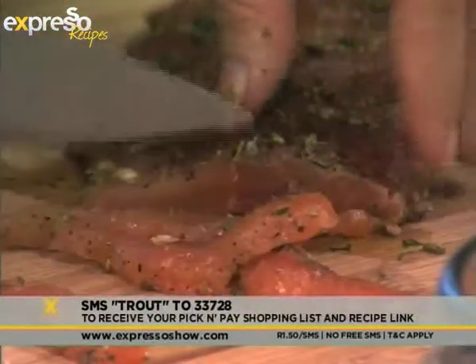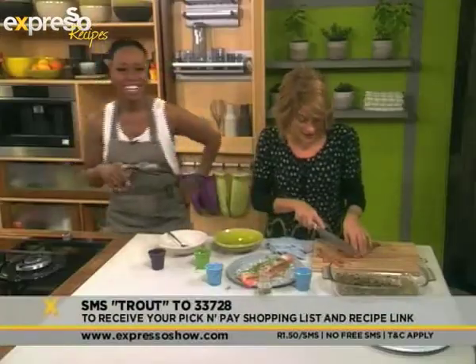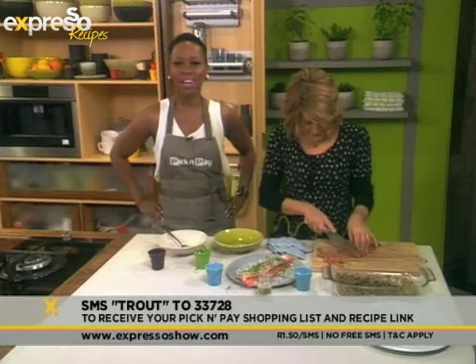It just shows you how — Justine, darling, you know, you're so pretty, I don't think it matters. You can get away with murder. Listen, this kitchen is everything but a murder mystery. After the break, we're cooking with trout. Don't go anywhere, we'll be back after the break.